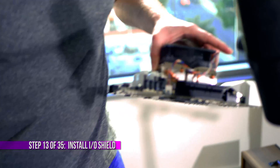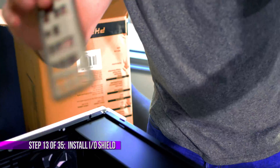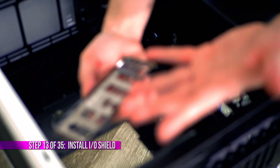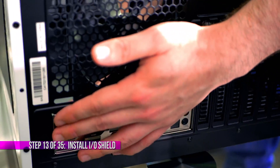Before I forget, let's put the I/O shield in — I always forget to put that I/O shield in. Get it out, orient it with the mouse and keyboard holes facing the top. Look at this — it's like chrome, it's reflective, so cool looking. Slide it in just like that and you will hear it snap into place.